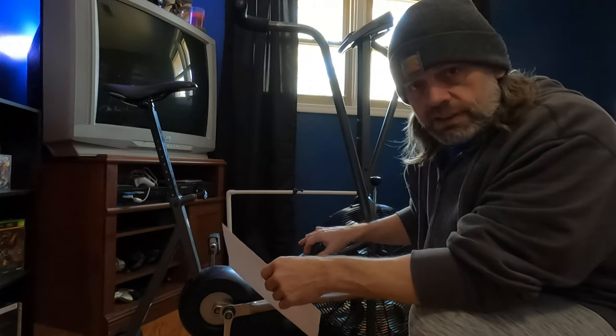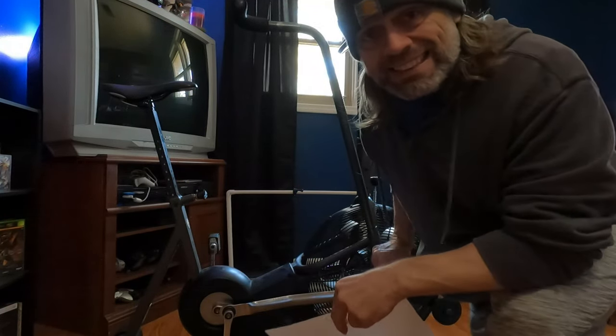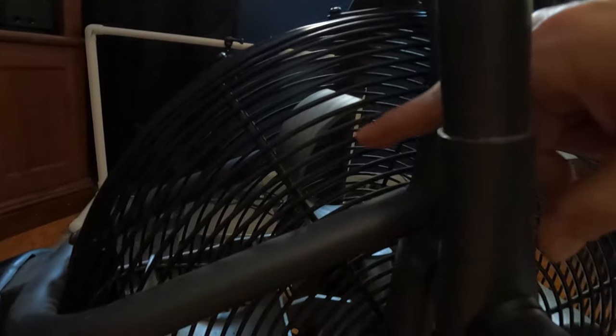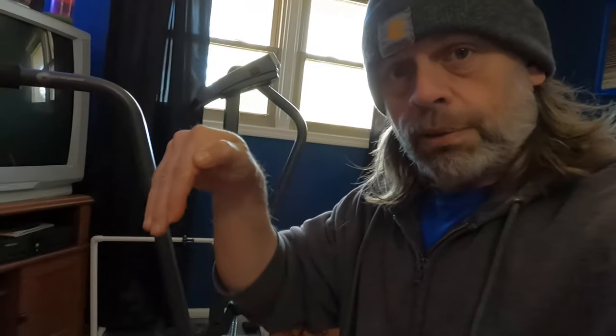You'll notice that it is air resistance — there is no other type of resistance, it is all air. You'll notice the fan blades are curved, and as you pedal the bike those curved blades create the resistance. The harder you pedal, the more resistance, though of course it can only get so difficult because everything tops out at some point.